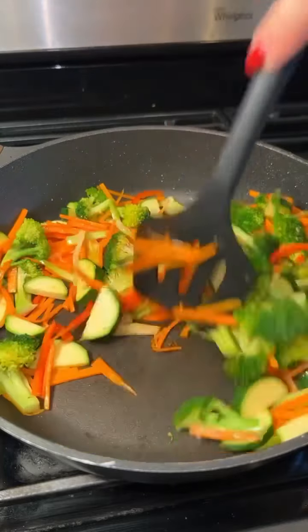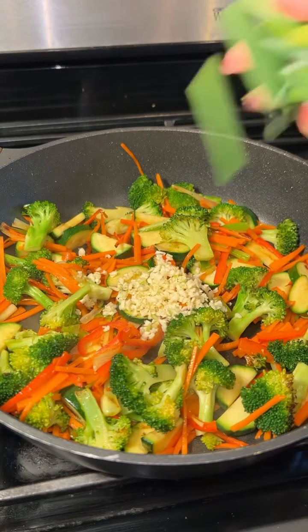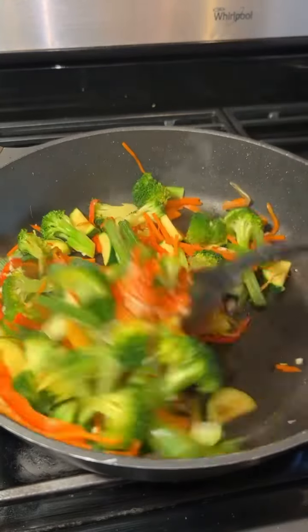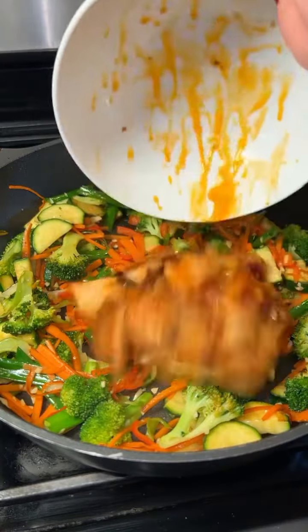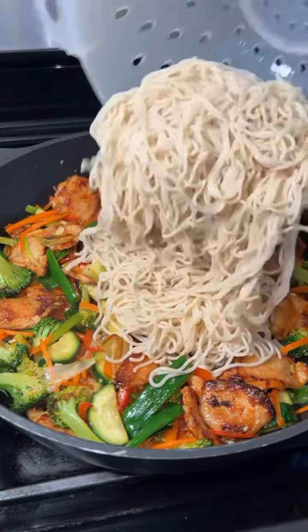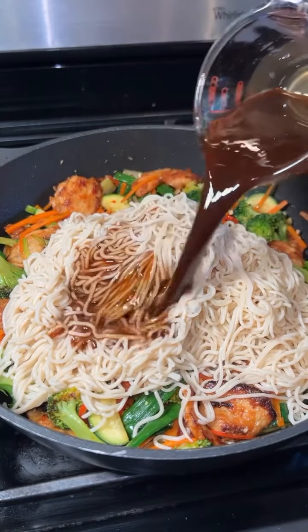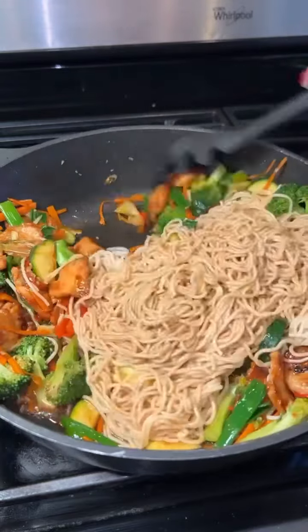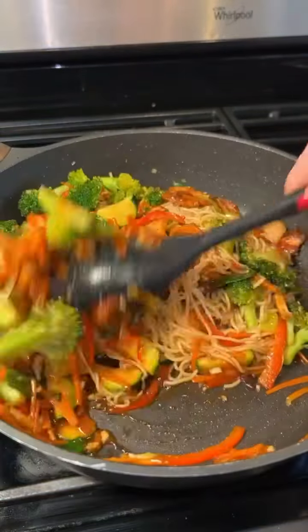Once the vegetables are almost fully cooked, add in the garlic and green onion and saute for another minute. Then add in the chicken, the noodles, and pour over the sauce. Saute everything together until it's all coated in that rich umami sauce.